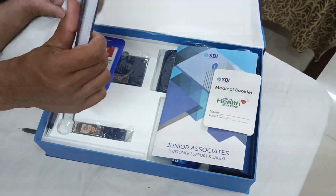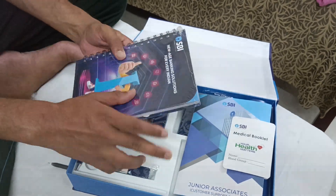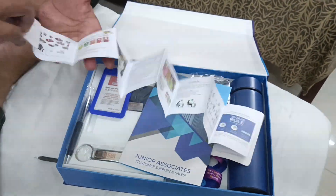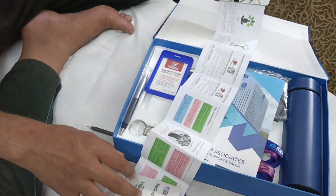They have given a little notebook to us. This is a spring-time notebook — I am not uncovering this. These are some leaflets from HBI; I don't know what they are for.